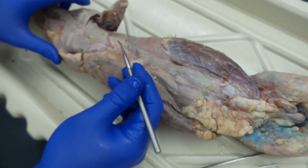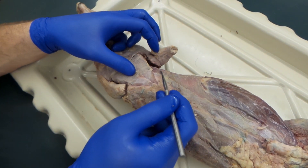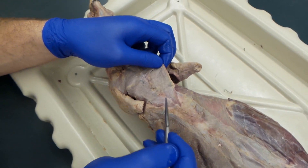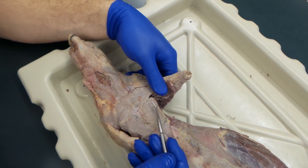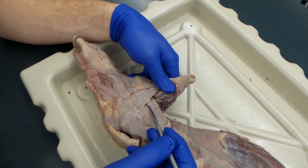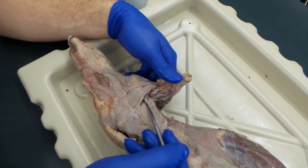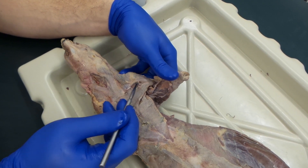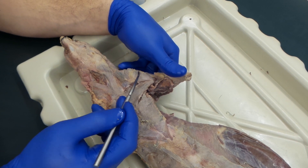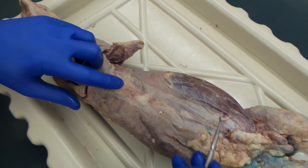Moving on up to the pecs. In the cat, you have a xiphihumeral that runs up — the mink doesn't have that. So this is all pec minor, and then the pec major runs right over the minor. You can kind of lift it — there's pectoralis major. You can separate that from your clavodeltoid. So: clavodeltoid, pec major, pec minor, rectus abdominis.